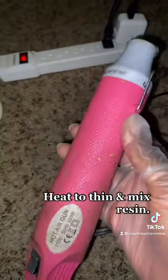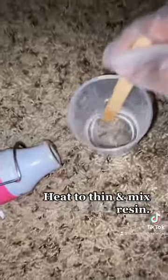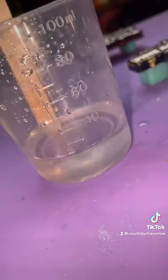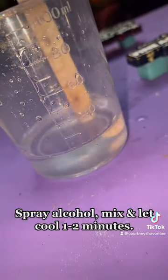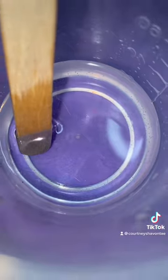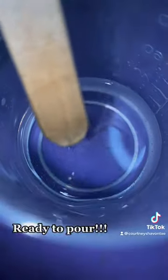Heat gun time. Keep on mixing and continue heating and rotating the cup as you mix. Slowly stir as it cools. Now we're just going to let that sit for a minute or two. And boom, there it is.